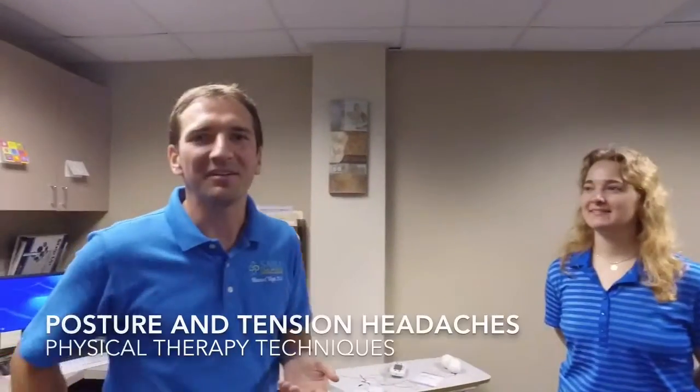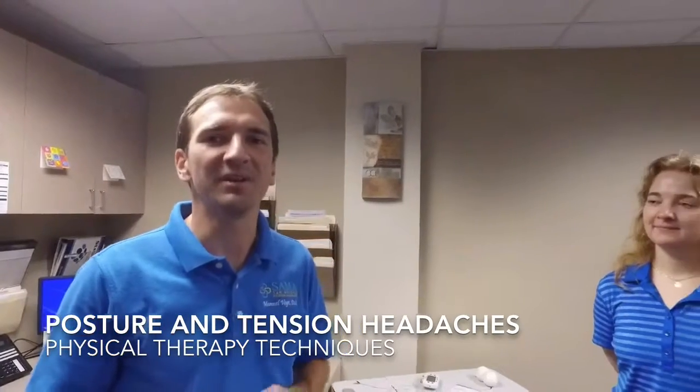I'm Dr. Manuel Vogt from San Antonio Medical Associates. I'm joined here by our physical therapist, Alina. Hello. And today we're going to briefly talk about one of the common things we see, and that's tension headaches, and how posture can relate to that.